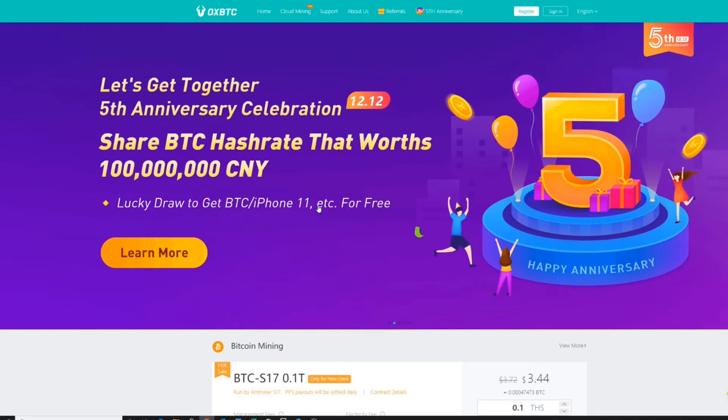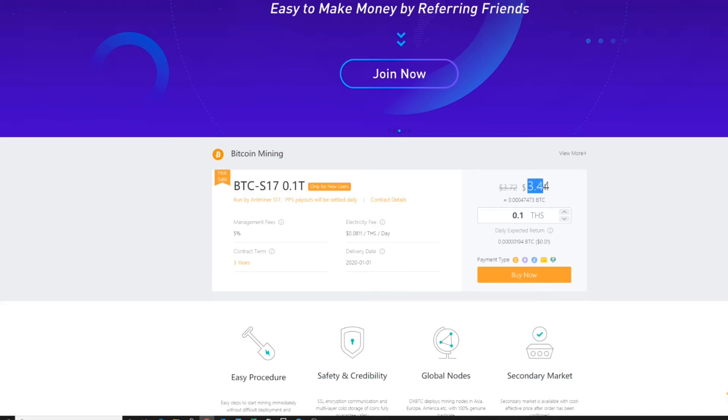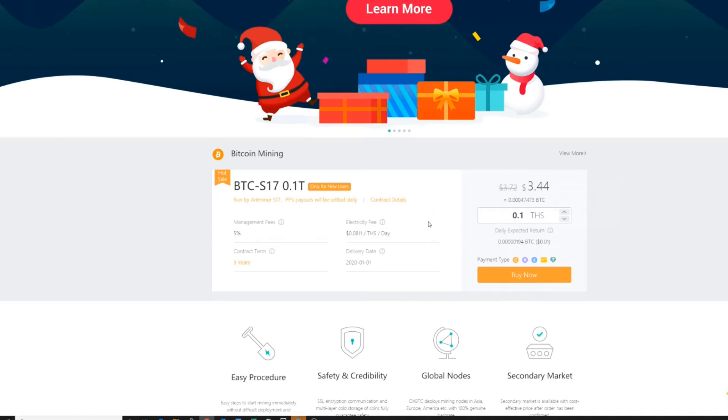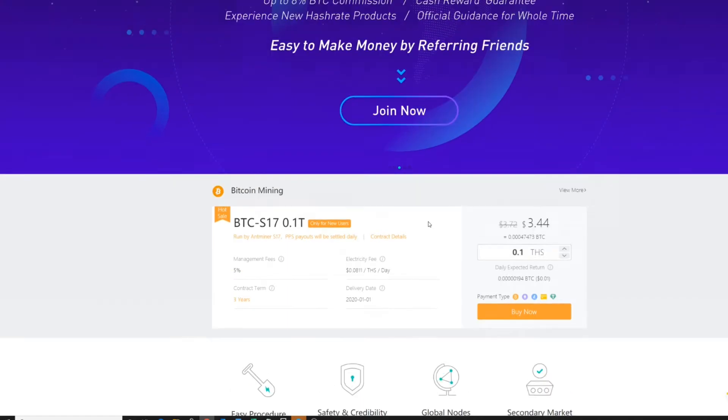Hello everybody and thank you for tuning in. I wanted to do a quick video on OxBTC, basically how to get involved if you're not part of the mining — sometimes it can be very intimidating. They have quite a few deals going on right now for beginners just getting into mining. One of them is you can actually get 0.1 tera hash for new users, only three dollars and forty cents, with a forty percent discount, which runs for a three-year term. You'll actually get back more than what you pay for that 0.1. On top of that there are additional deals as a new user, such as free tera hash for a few days, as well as other contracts.